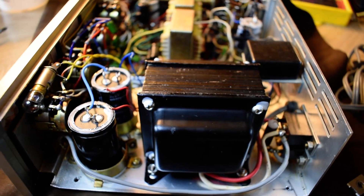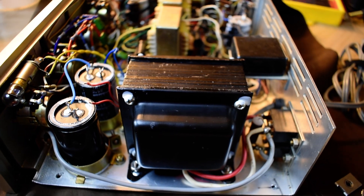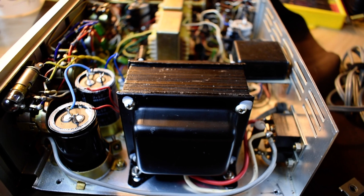Hello YouTube Vintage Stair Restorers. Here's just a very short video about a minor problem that comes up sometimes on amplifiers and other things that are powered by transformers.